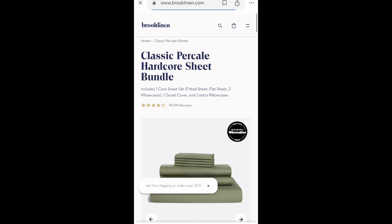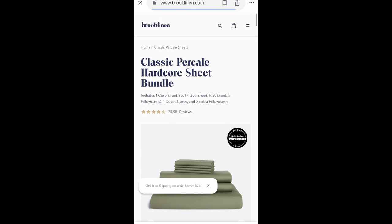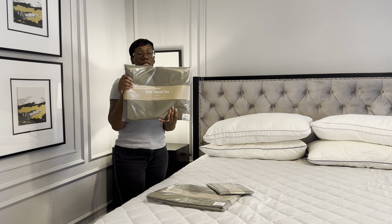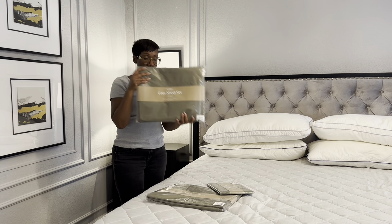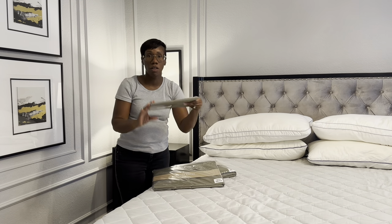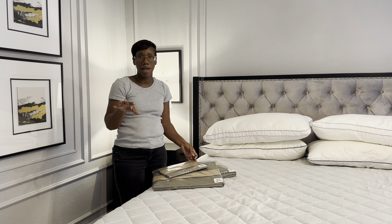Brooklinen sheets are amazing and affordable — a fraction of the cost of other high-end sheet brands. They also introduce a lot of new colors for spring, so I was excited to test some out. They sent me their luxury core sheet set in moss green. Everything arrives really well packaged. I also got their duvet cover and all the pillowcases. On their website they have a ton of new colors you can try.